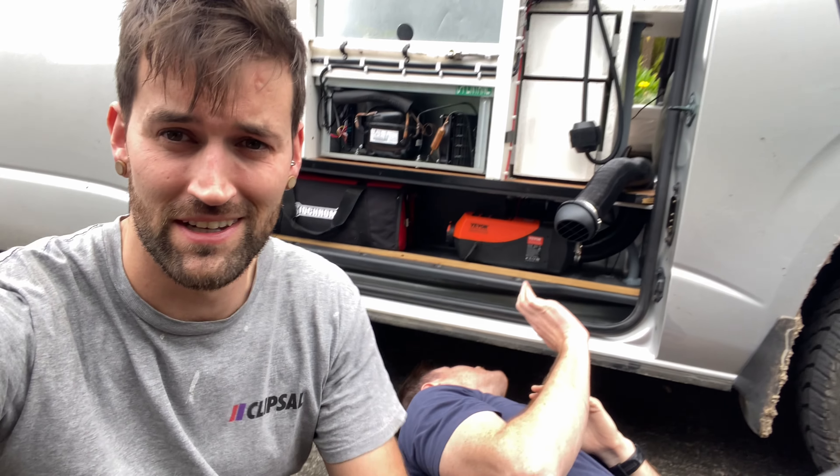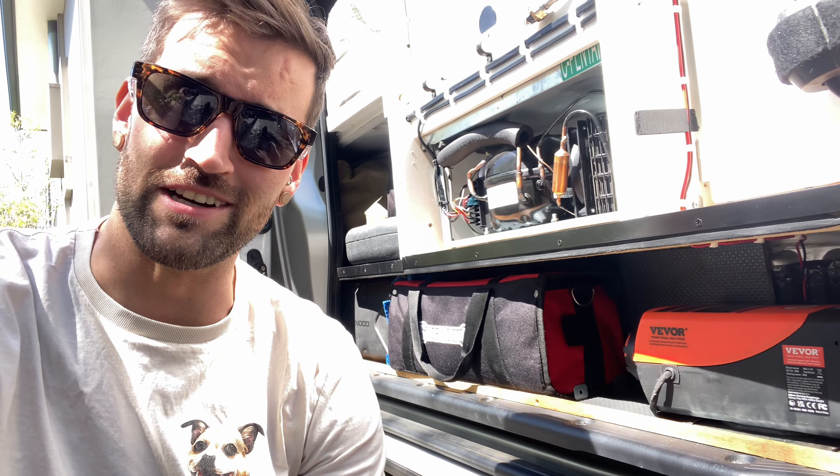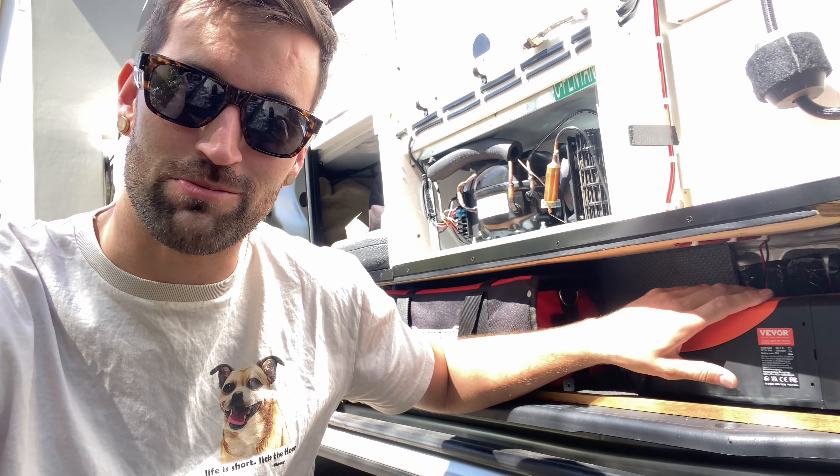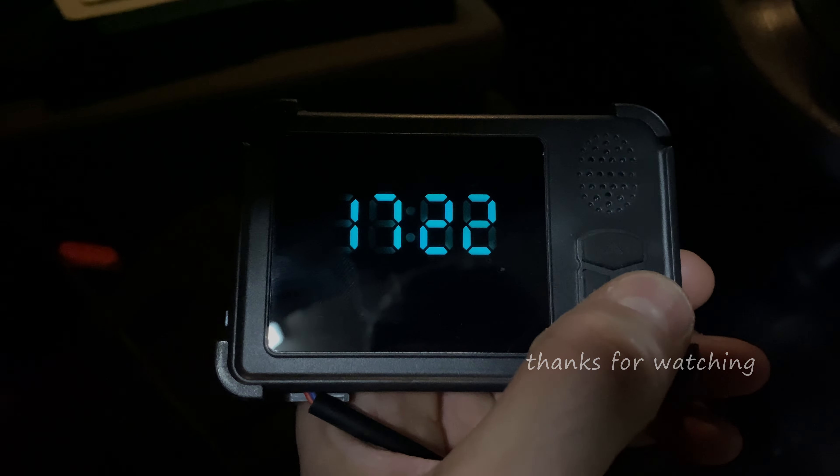I'd call that a big success. I think we're just going to let it run for 20 minutes or so because it stinks right now — I think it's just burning off all the plastic and manufacturing oils — so hopefully it won't stink when I actually need to use it. If you're still here watching, I truly do appreciate it. If you want to get one of these for your van, I'll be including a link in the description. Thanks for watching and take care!